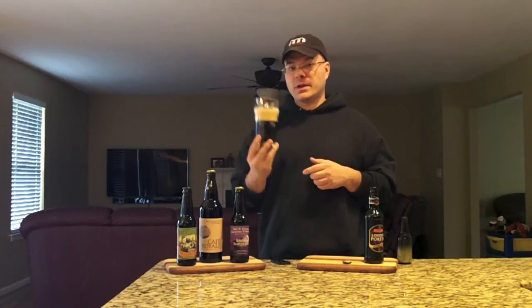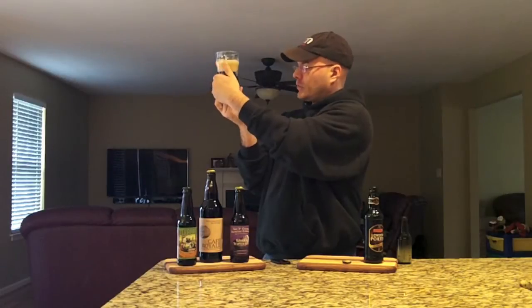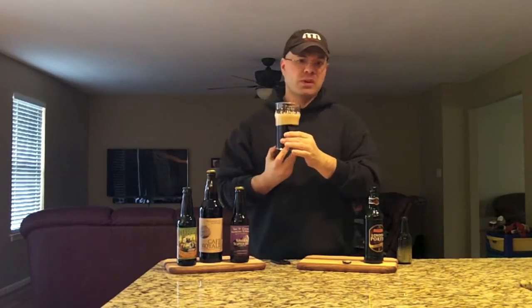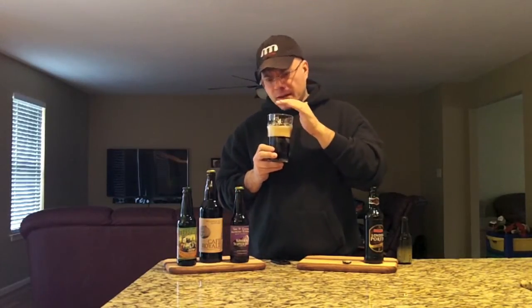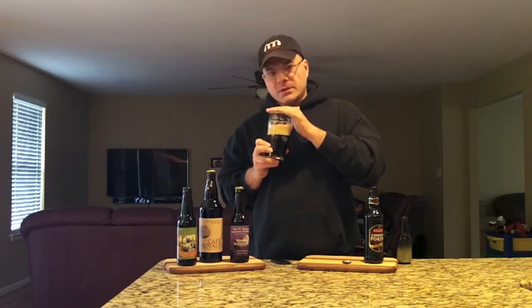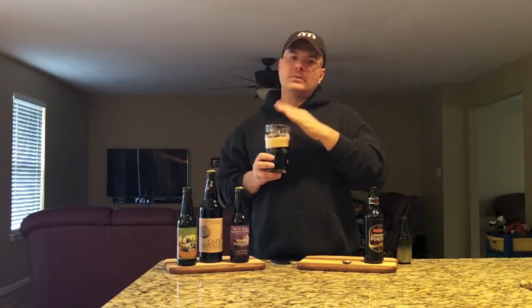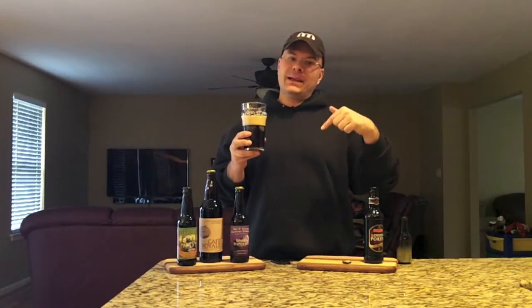Let's get a nose on this one and see what we've got going on. Super dark — no light coming through this. Down at the bottom of the glass you can see some ruby hints, but not much at all. Really opaque beer. On the nose: coffee, dark and milk chocolate both, a bit of toffee, and sweet bready malt. That's what a porter's all about — sweetness, coffee, chocolate. Going in my belly on a winter's day.